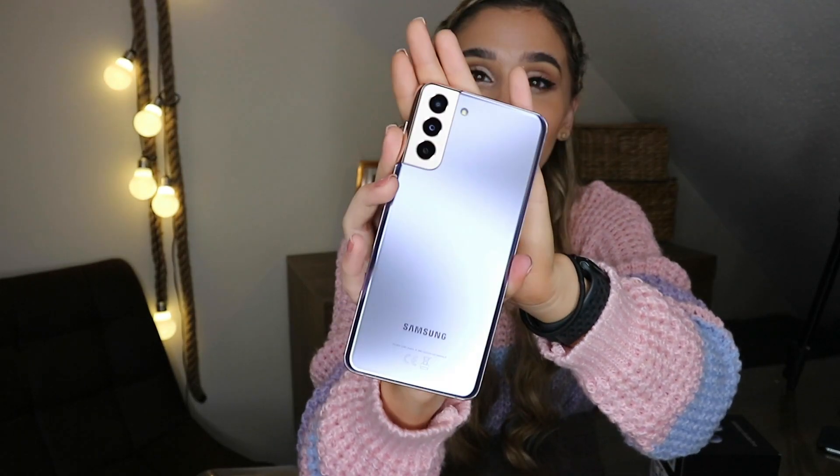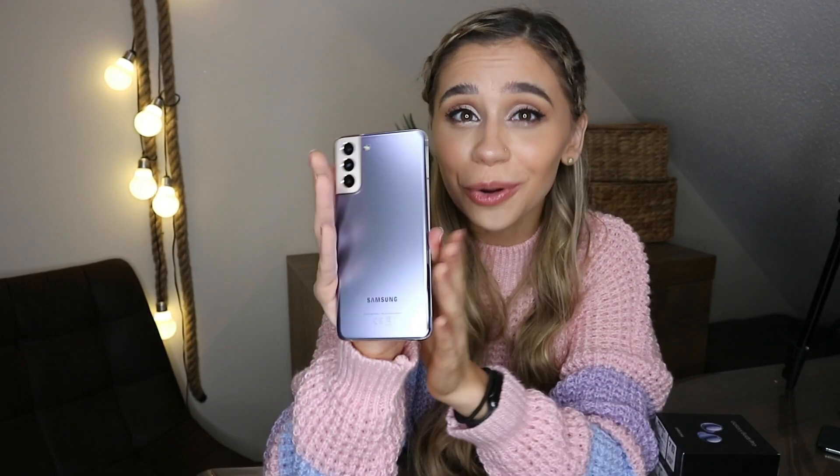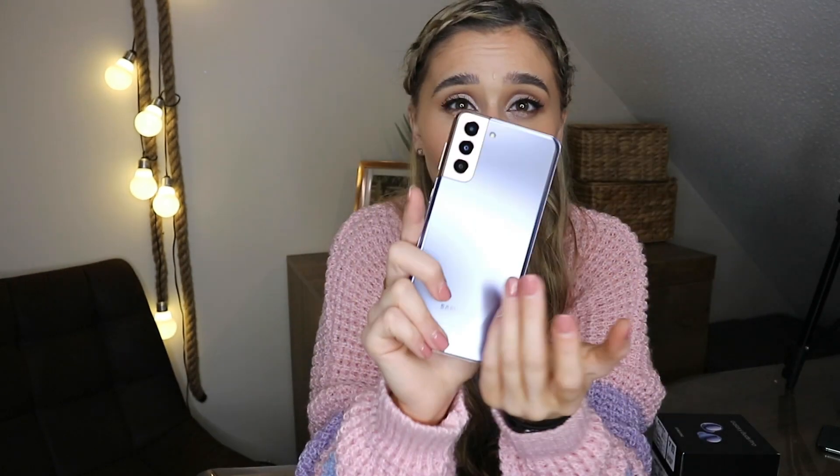Can you guys see how shiny it is? It feels so smooth — I love the color. A lot of people say this is like a finals color, but I do not want to think about finals when I look at this phone because it's too gorgeous. The S21 Plus is actually made out of glass on the back, so the S21 won't look like that because it has a plastic back — that one is more matte and this is more glossy.